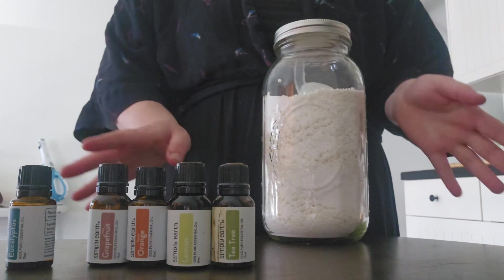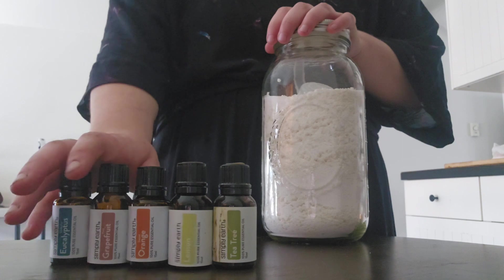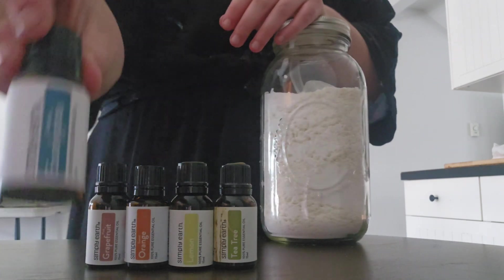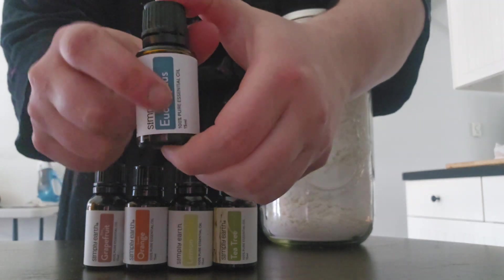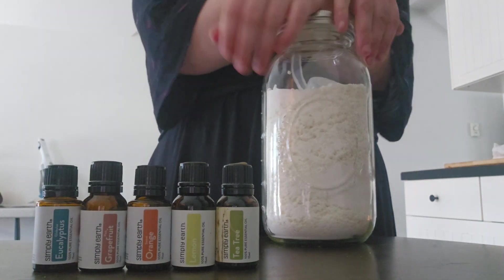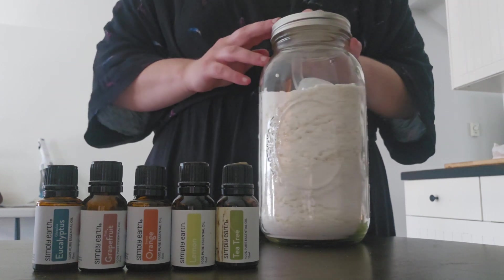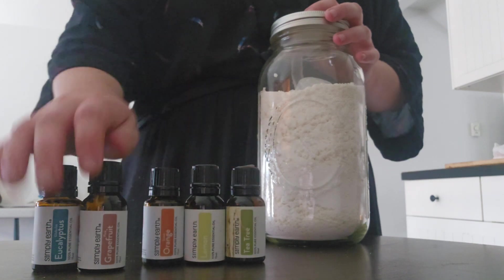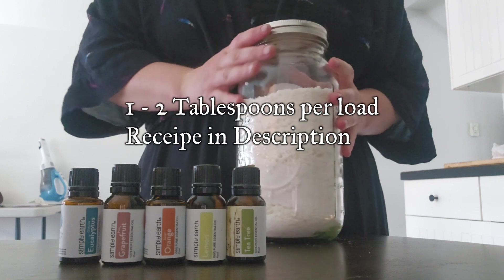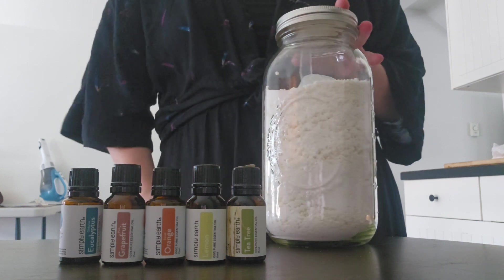That's all I use — very simple. I'll post a link to where I get my essential oils. I've been using Simply Earth for the last five years. I hope this laundry detergent recipe helps you — somebody a lot smarter than me came up with it. Thank you for watching!